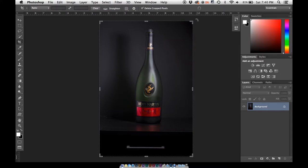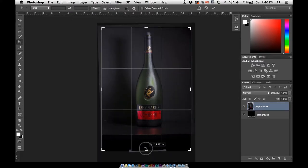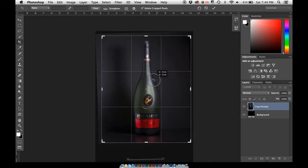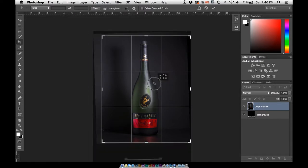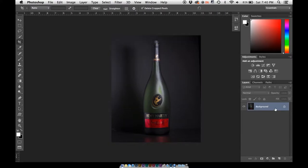Hit C to use the crop tool and just turn this until it's straight. You don't really need to size it down at all — just bring this up to about right here so you have that, then center it within here and hit Enter to accept it. You never want to mess with your background layer just in case you need to go back to it. So we're just going to duplicate this two times and then turn both of these off. This is your just-in-case layer.